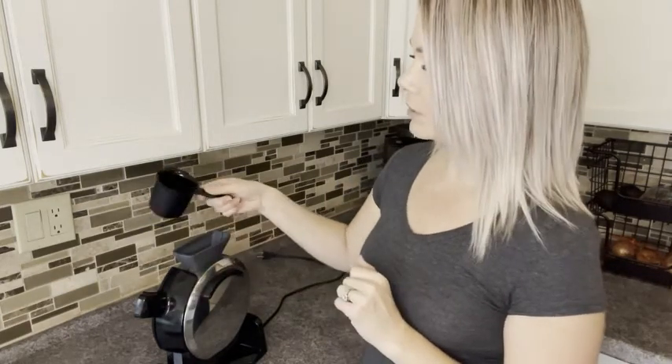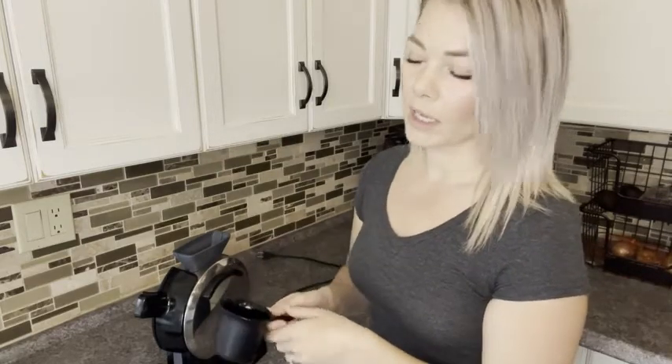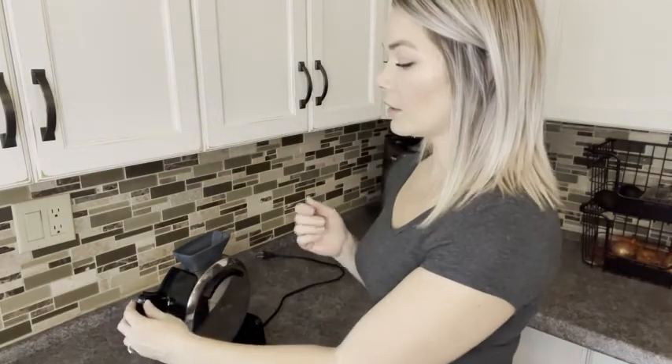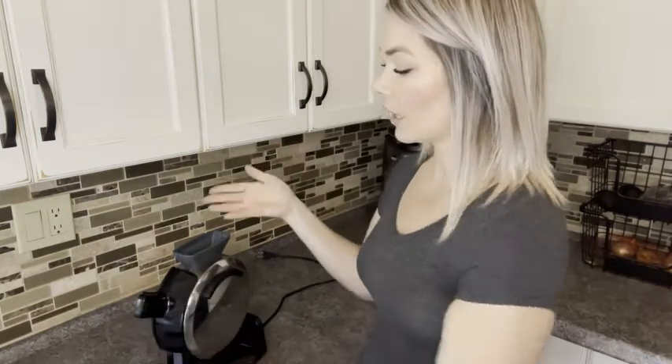It comes with this cup which has a nice pour edge so that it doesn't make a mess, so it's very little mess. When you're using it you just pour the batter in — you fill it almost to the top and it makes a perfectly round waffle, which is great. Then you just press the button, bring it down, take the waffle out, put it up, pour again.